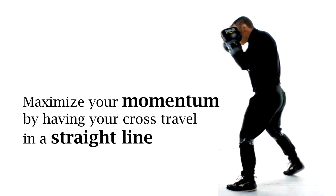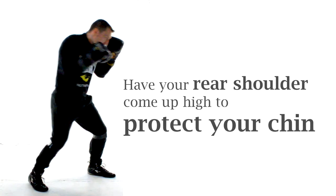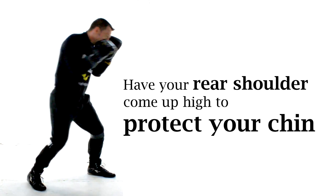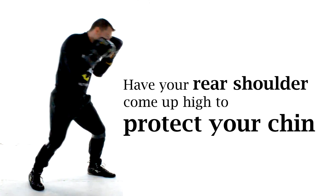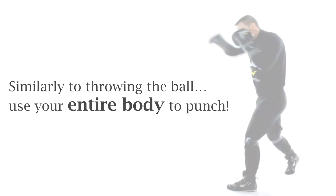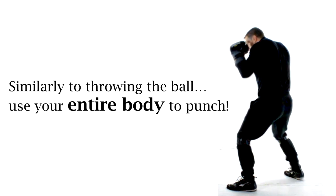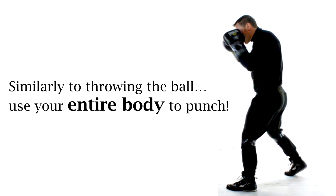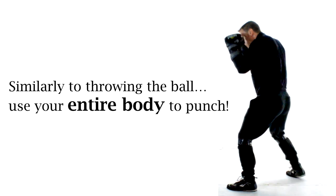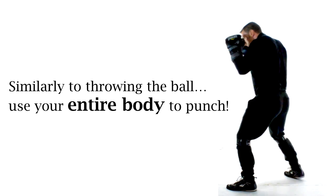We want to punch with power but we also want to limit our exposure to getting hit. When I throw my cross, my shoulder must come up high enough to protect my chin so that I don't get caught while trying to deliver my powerful punches. Just like a baseball pitcher or a football quarterback, we are using our entire body to throw the punch to maximize our power — we're simply not just using our arm. It's the whole body that's doing the work.